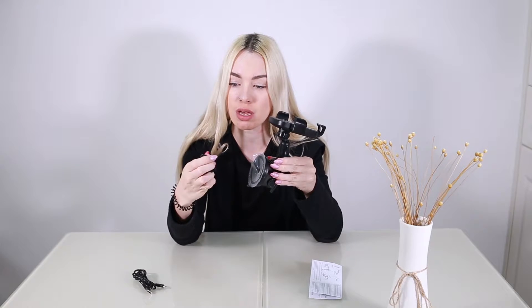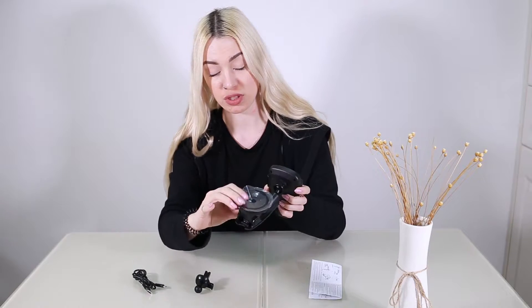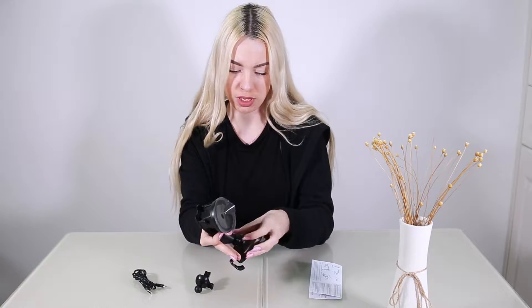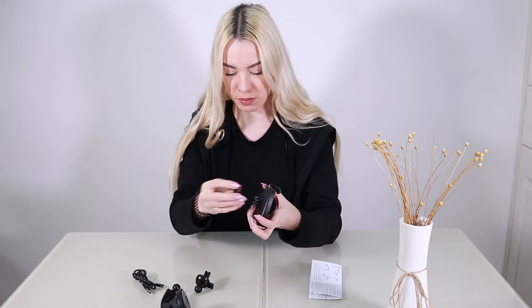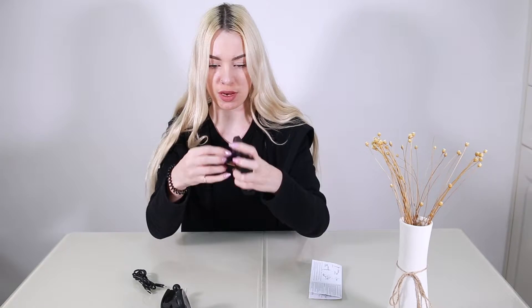You then want to mount it onto your car and it has two different ways to mount it. You can either use this one here which uses the ball point. I'm going to show you how to change it — this one is to stick onto the windscreen. You just undo this here, it comes free, then pull it with a bit of force. Put it around this part here, the circle, push it in, and tighten again. Really easy.